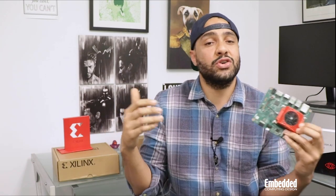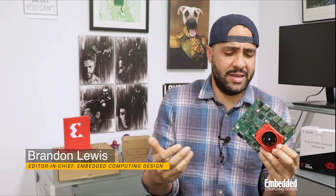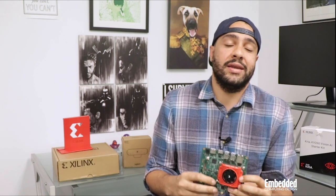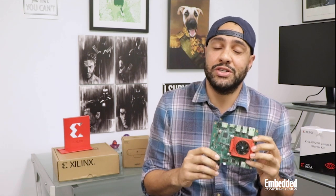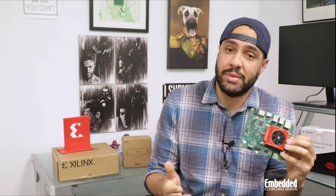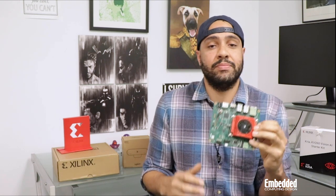The KV260 AI Vision Starter Kit is based on Xilinx's Kria K26 System On Module — and yes, Xilinx is no longer just a provider of programmable logic devices. They've officially entered the embedded module business, not just with low-cost evaluation-only hardware. The company's Kria line of high-performance yet cost-optimized SOMs, including the K26 platform at the heart of the KV260 kit, were built with volume-based production in mind.